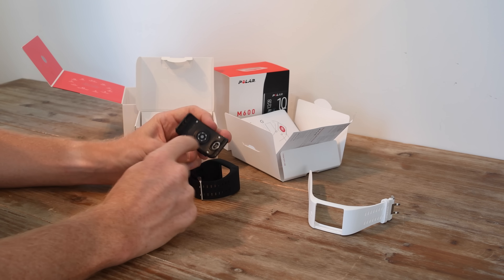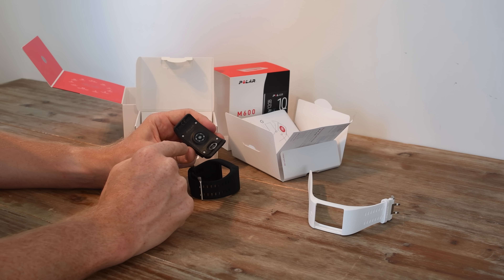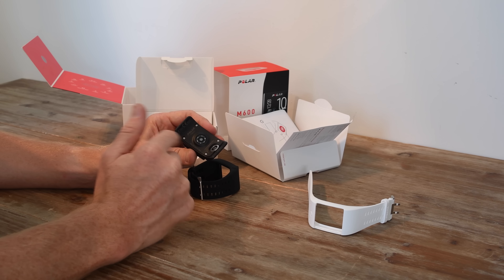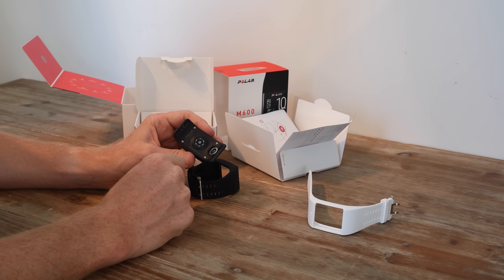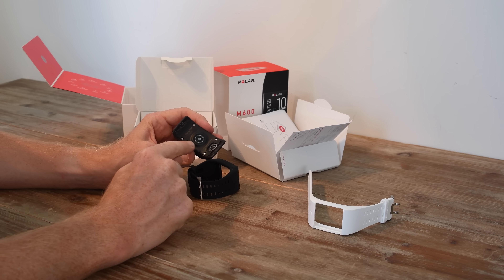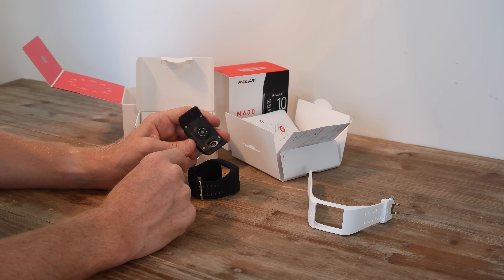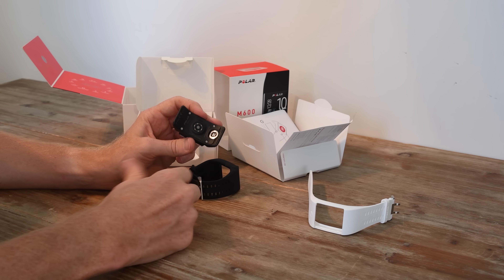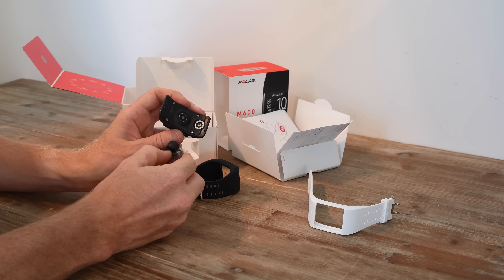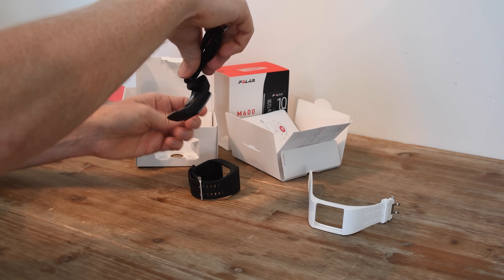On the unit itself, you've got this 6 LED optical heart rate sensor array. I'm interested to see how well this works compared to their past one — they introduced optical heart rate on the Polar A360 this past winter, and that mostly sucked. So this is supposed to be a lot better with a lot of improvements. We'll see how well it works over the next few days. And here's the charging port that uses this little contact design to simply plop in place — it's kind of magnetic so it holds up.